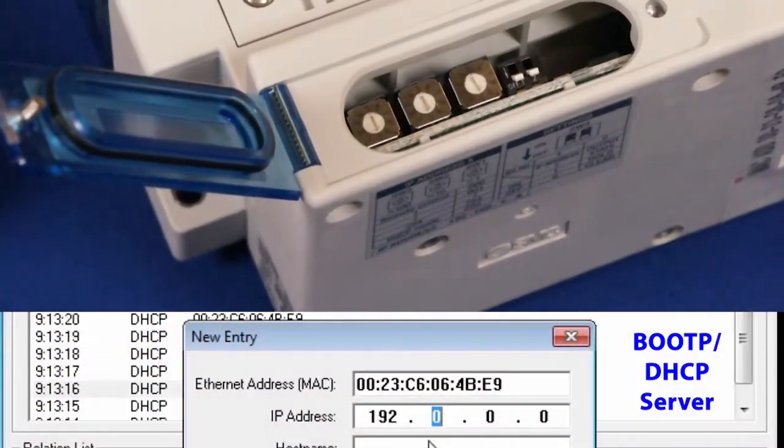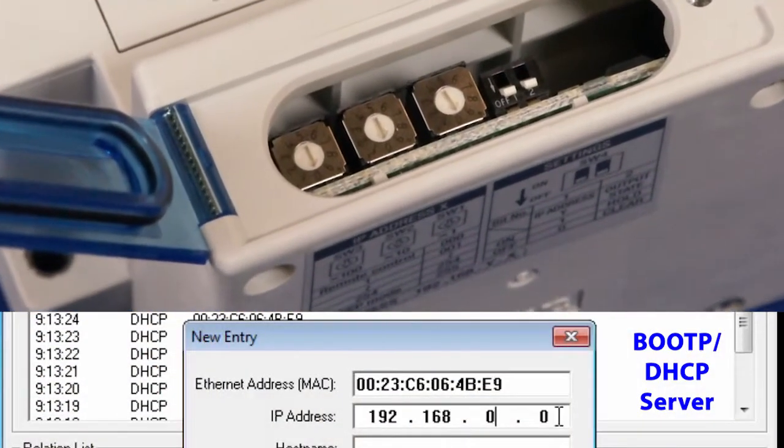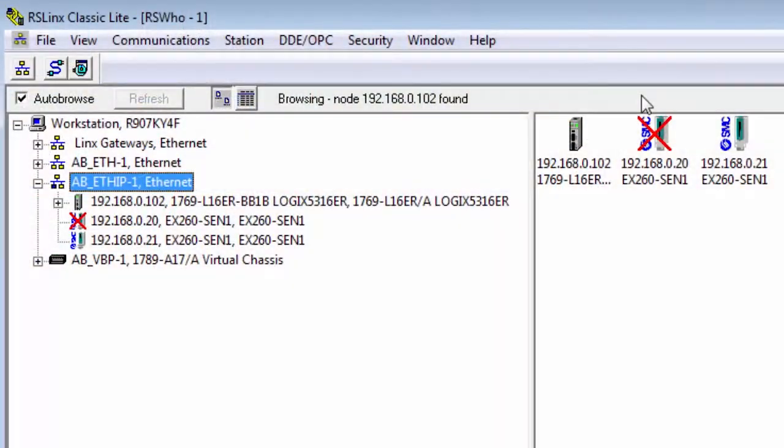Hi, my name is John. Welcome to another SMC technical training video. In this video we will show you how to set the IP address of your Ethernet IP EX-260 using either DIP switches or the BOOT-P configuration tool. During this video we'll show you the steps, the equipment, and the software that you need. By the end we will have the network IP address set and be able to confirm it. Let's get started.